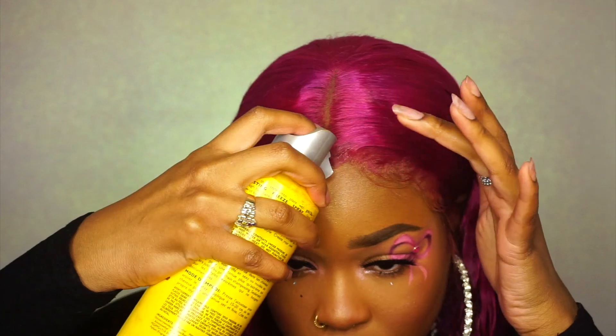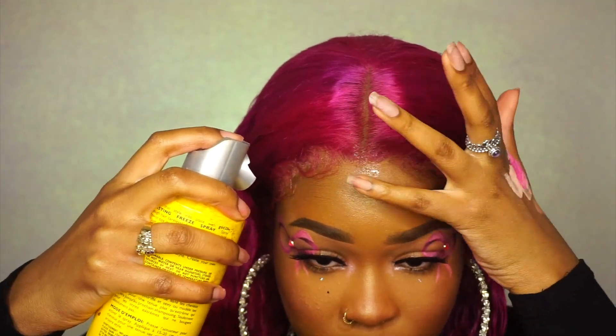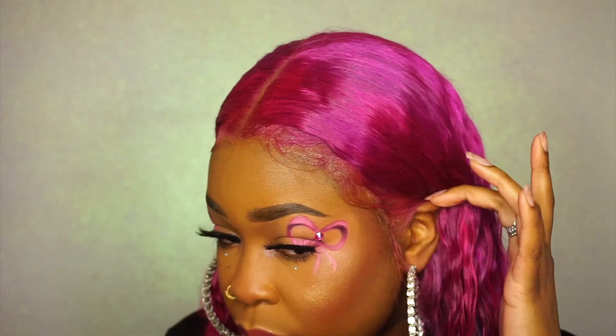I'm just making sure I'm going with some got2b glue spray, spraying down any parts of the lace that I feel like need to be more blended. And there you have it — makeup looking cute, hair looking cute. And now it's time to go into the Tribe Beauty Box review.